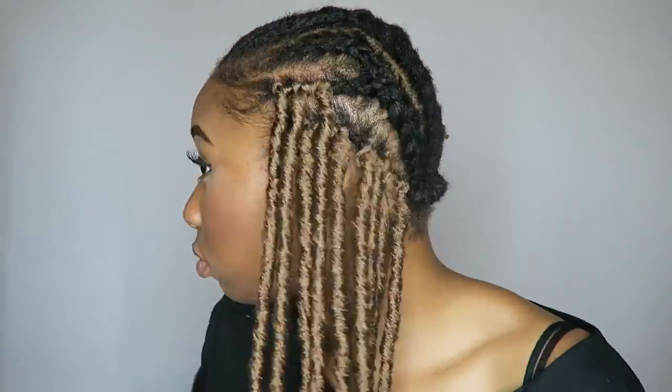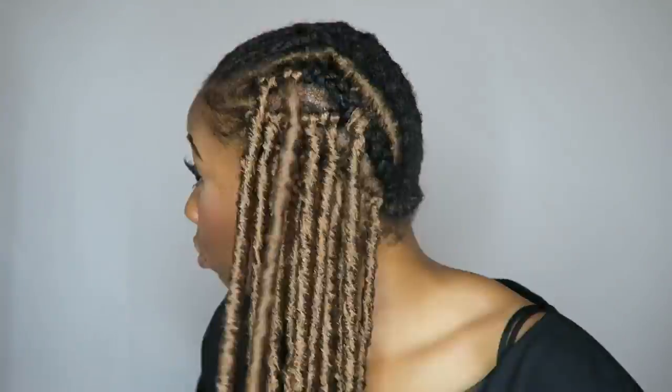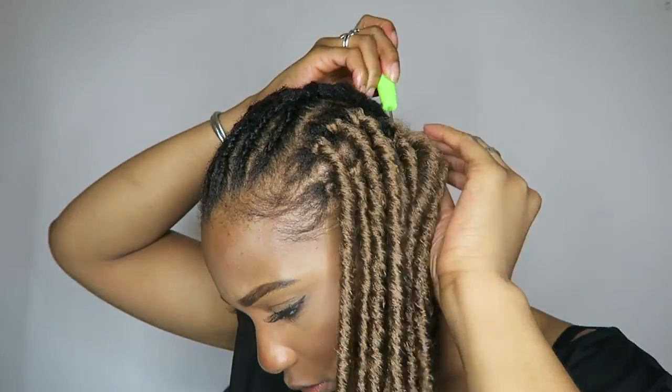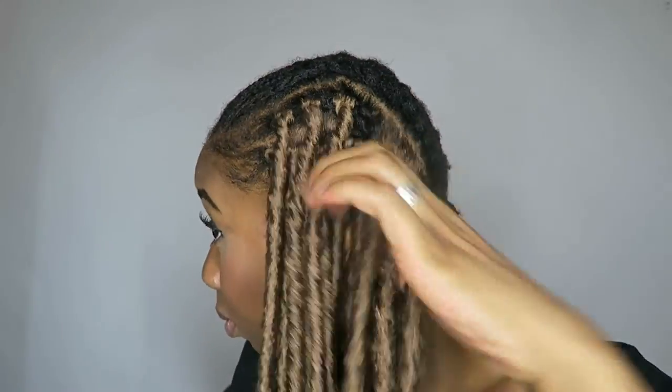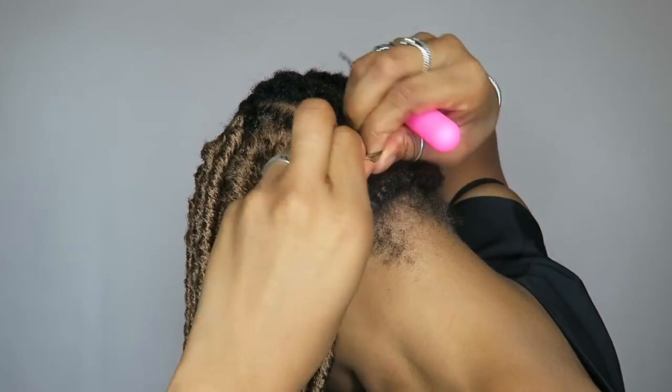Now that I'm done with that row I'm going to start on my next row. It looks pretty natural and it's pretty full — for that braid I have about six locks on that line. I'm just going to continue putting these locks in one by one, branch by branch with my braids, filling it in. I noticed that per pack there were about 15 locks, and that helped me gauge how much I'd need for one braid.